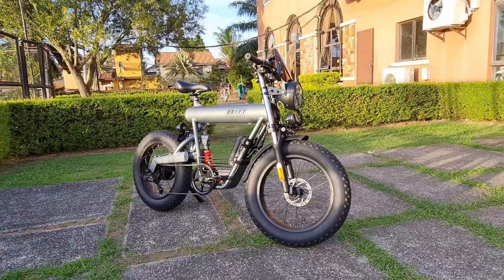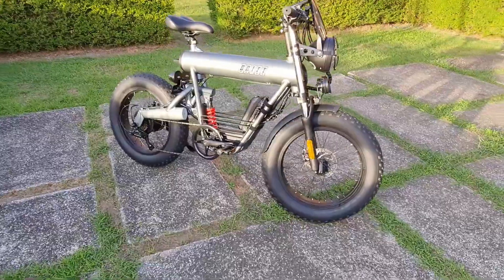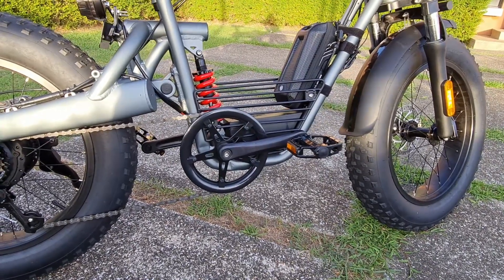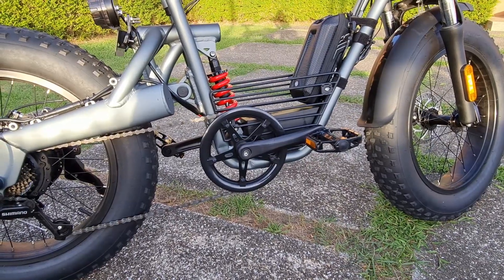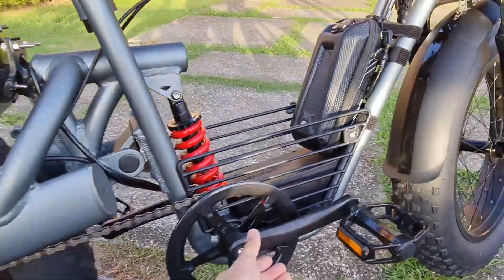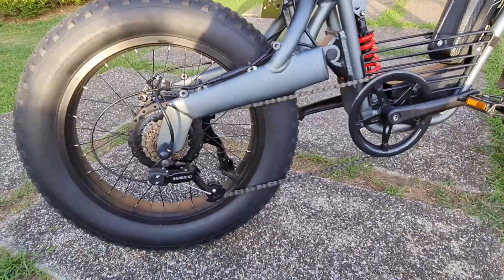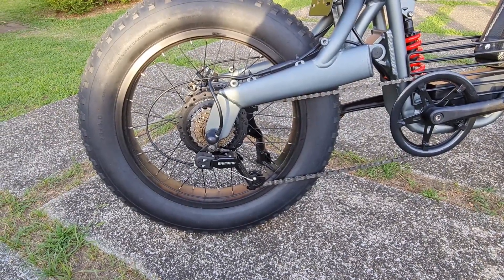There are many bicycle elements here. I'd like to bring your attention to the crank and the pedal — isn't that crazy? So we have our chain ring over here, and I believe this is a 50. Flat pedals, the MTB look. The bike runs on a Shimano 7-speed.